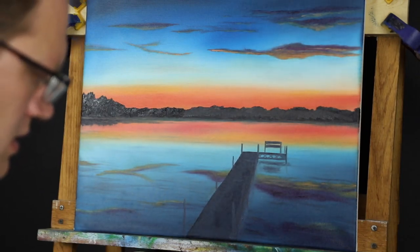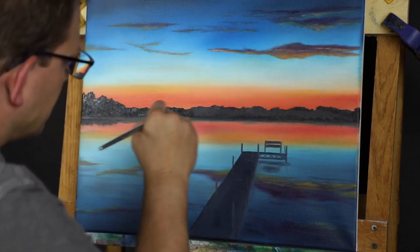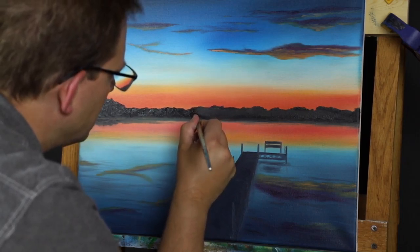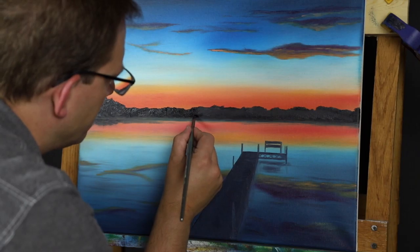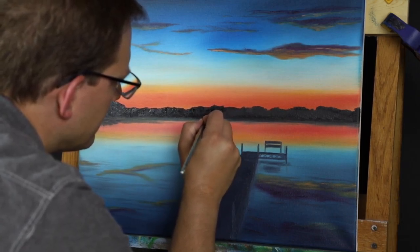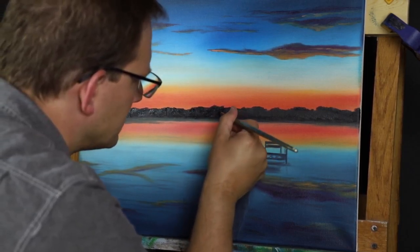Coming down into where the water line is, I'm just going to add just a touch of white — maybe even liquid white — to this black, and just cut across the water line really lightly to find some of the dark from the shadow. I don't want to let this get too goopy; it stands out so much you just notice it's a brush stroke or just a leftover paint blob.